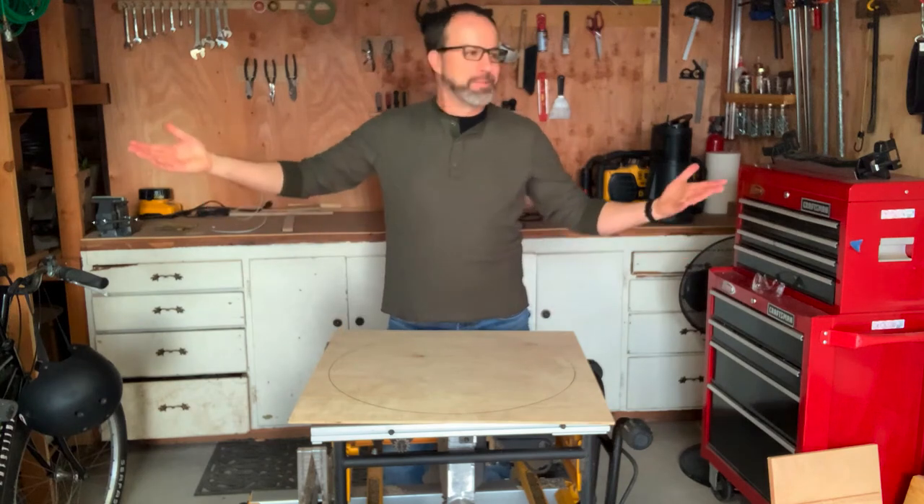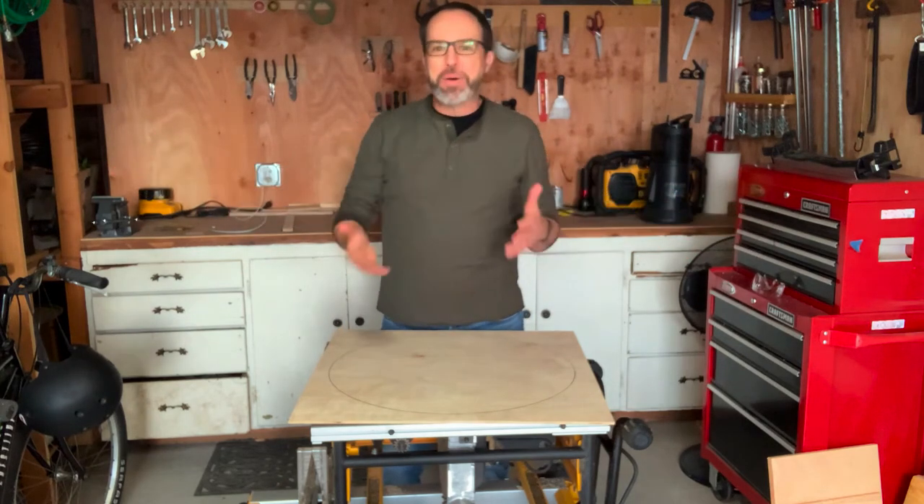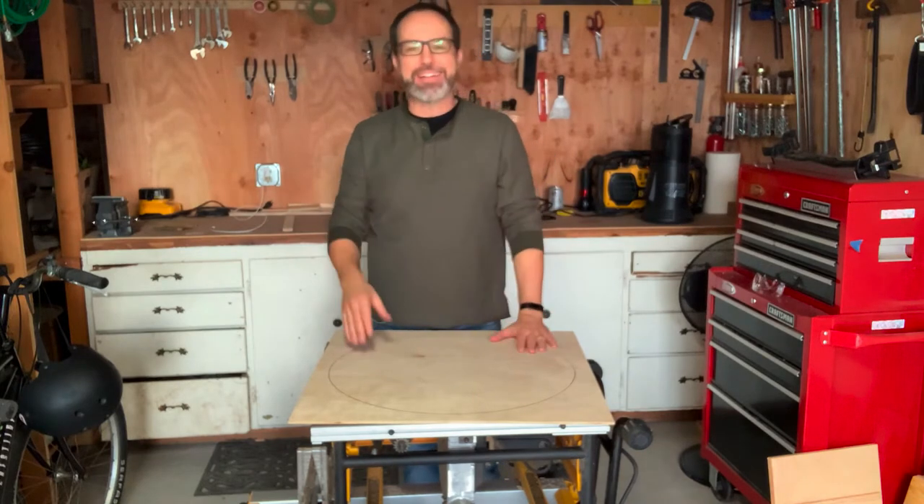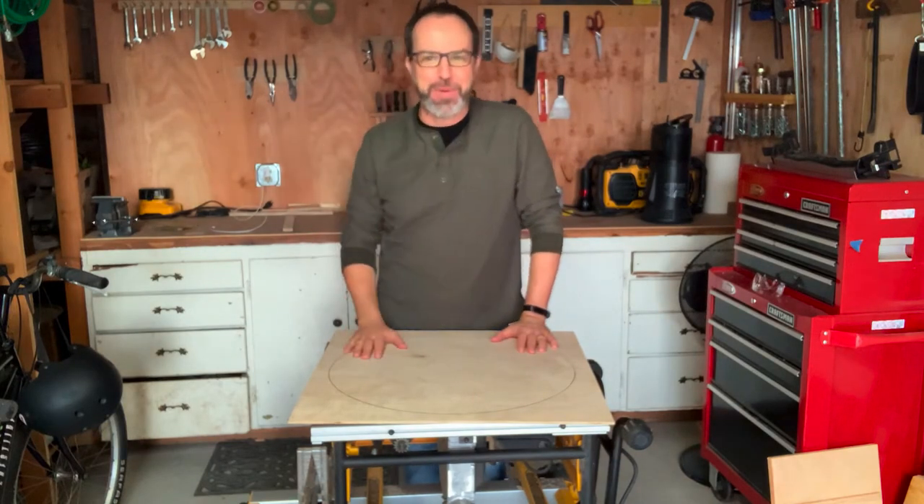Hi everybody. Welcome to my garage. I wanted to invite you out to my garage today because I've been working on this project that had absolutely nothing to do with math.